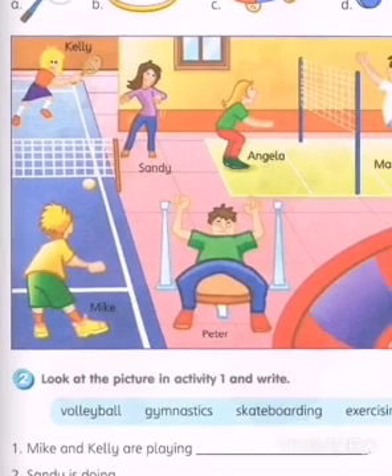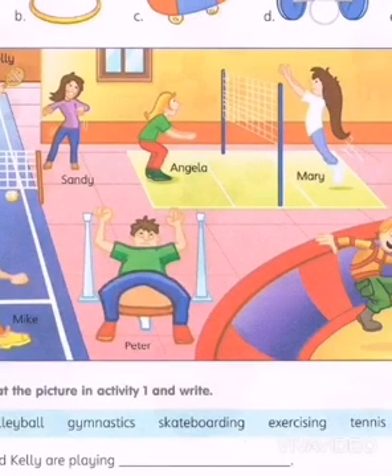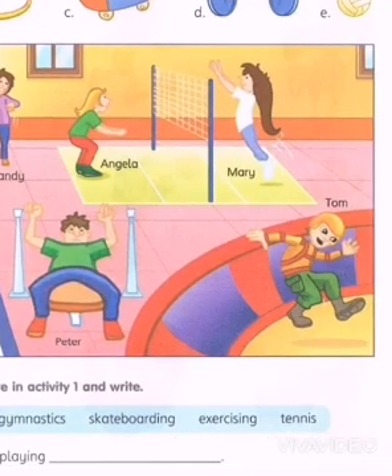You've been given a tennis racket, a hula hoop, a skateboard, and the weights — the weights that you carry, where a person is carrying weights — and then you have a ball.